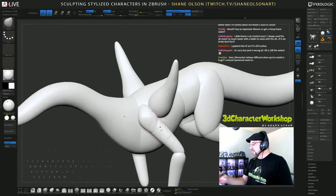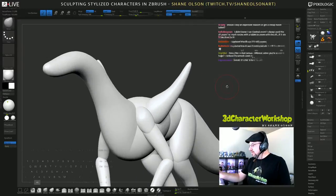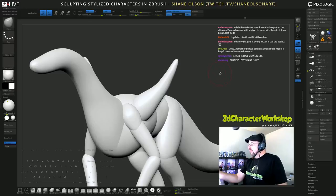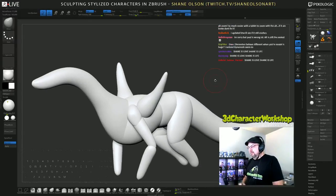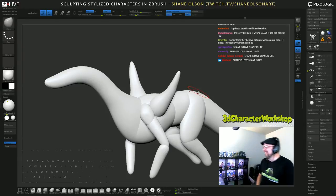So that's another way to navigate. There are a lot of people that still think you can only hold down Alt, click and drag to make the navigation work.